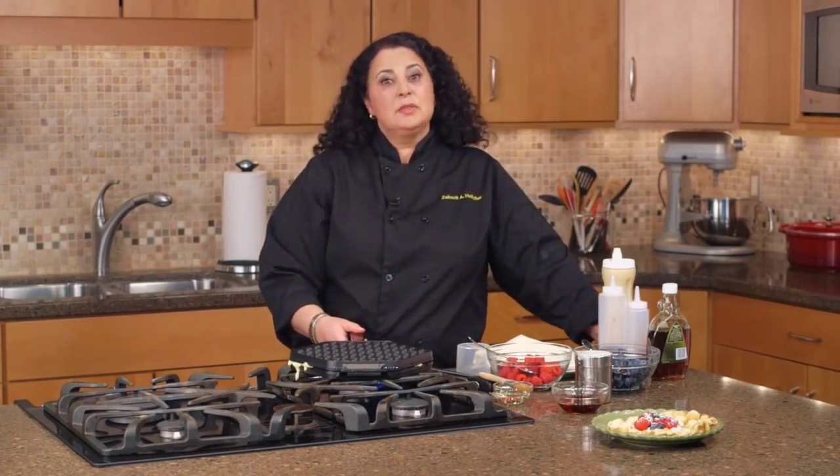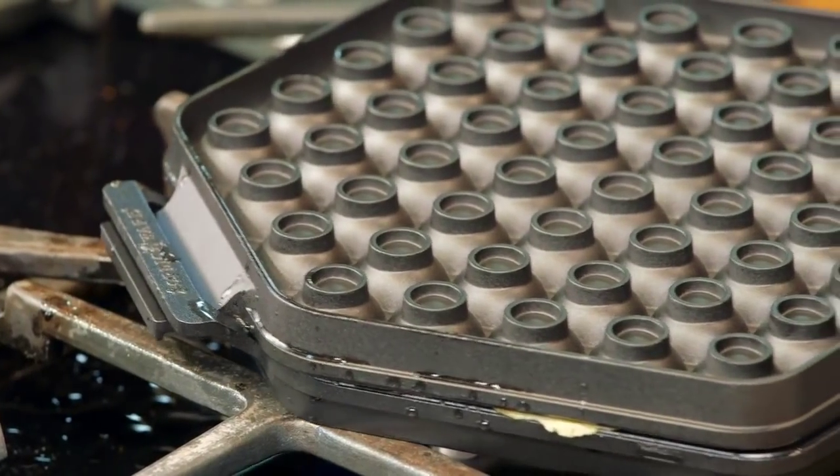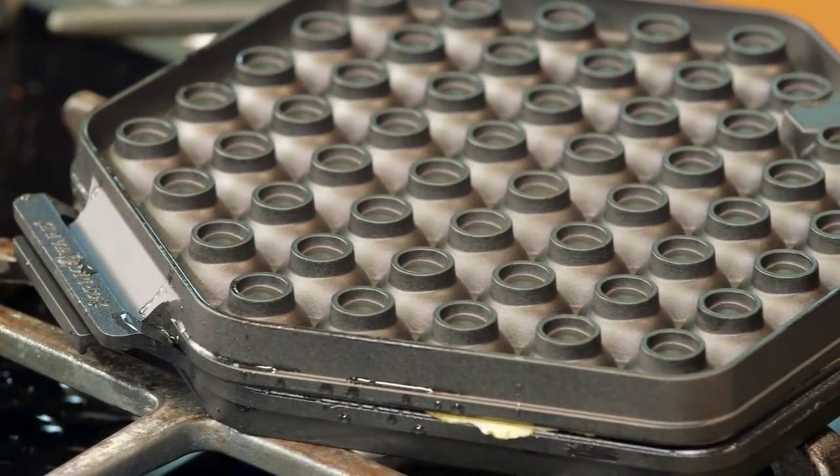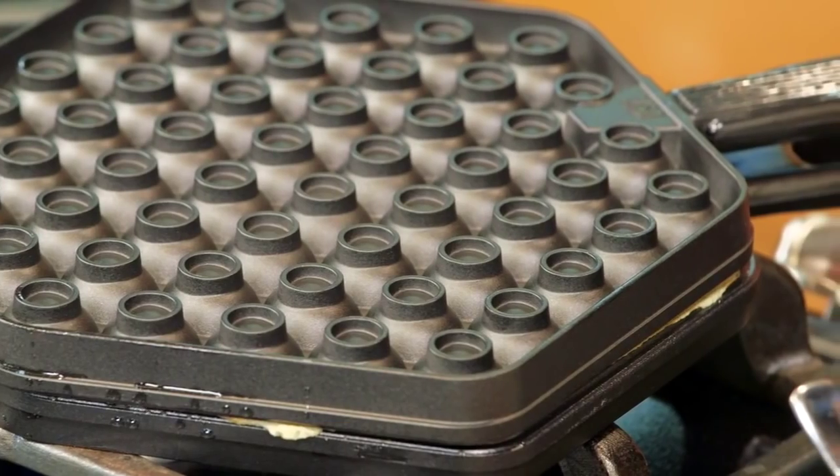The recipe for the batter comes with the pan. It's on the packaging and it's very easy to make. This recipe makes the batter so light, fluffy, and delicious, and there are so many different ways that you can use it.